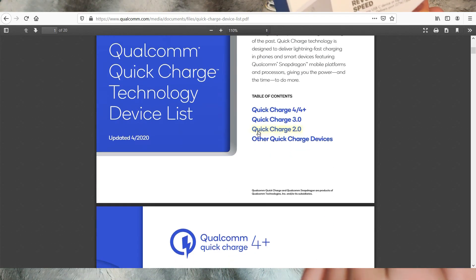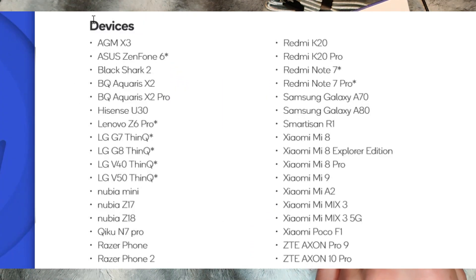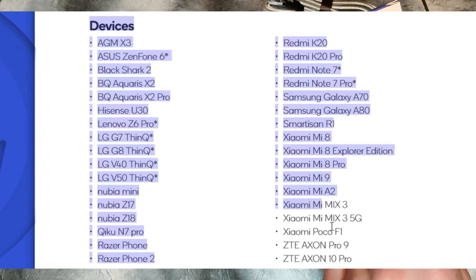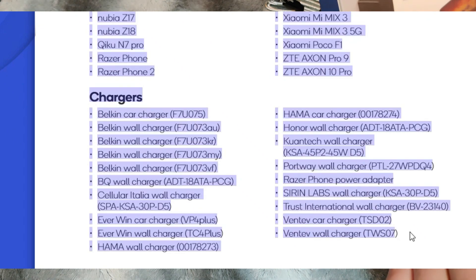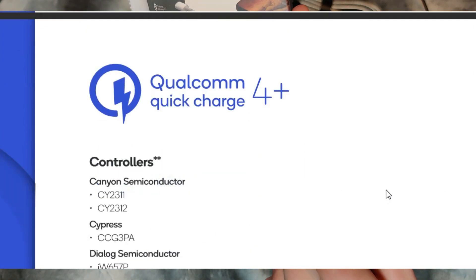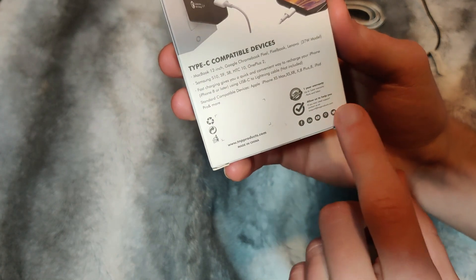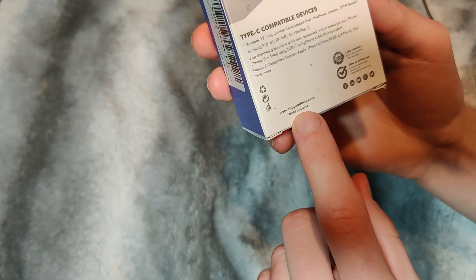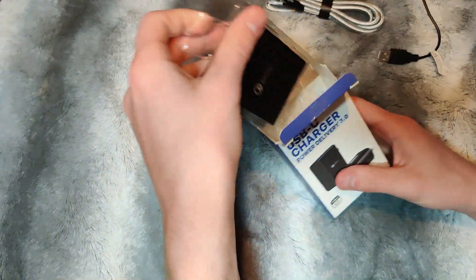They say which devices this is compatible with: Samsung S10, S9, S8, HTC 10, and OnePlus 2. Obviously this is a OnePlus 7T so I'm going to disregard some of that. Looking at the warranty, it says it comes with a one year warranty and provides a link to their website, tnpproducts.com.